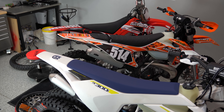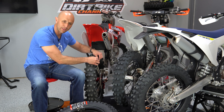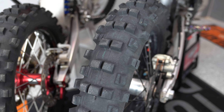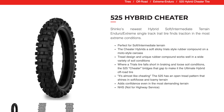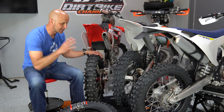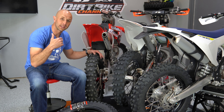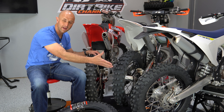That's where the 525 comes in — it has more of a motocross tread pattern. It still uses, I think, the same or a very similar compound, but the treads are spread further apart. So it's a lot better, in my opinion, in the sand and in the mud and in the loamy, loose stuff. One downside though is that the 525 doesn't seem to have quite as long a life — as far as longevity goes — compared to the 505.